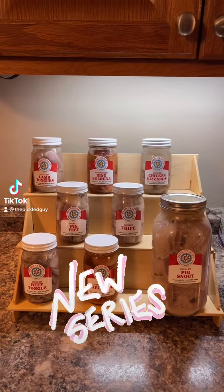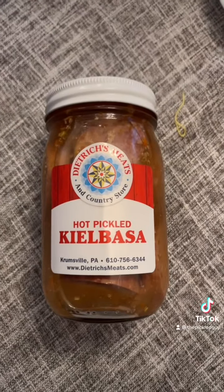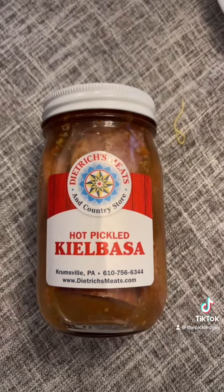Let's keep going with these pickled meats. Today we're trying hot pickled kielbasa. What's up everybody and welcome back to my interesting pickled meat series. I hope you guys have liked it. So today we're going to try some hot pickled kielbasa.